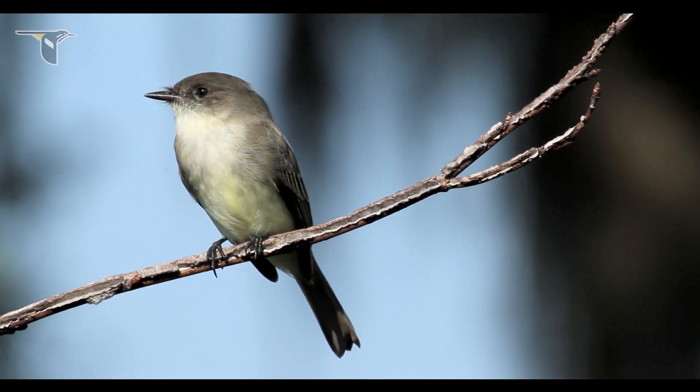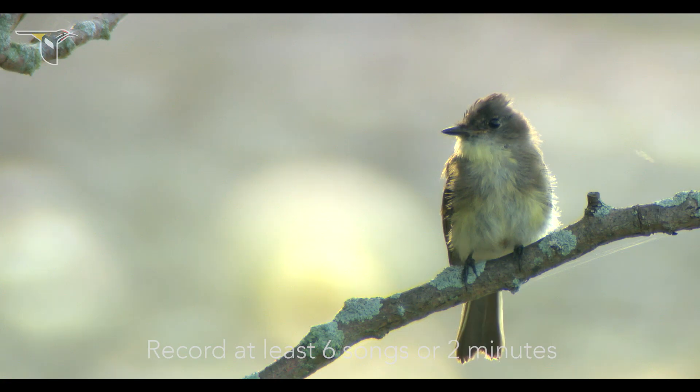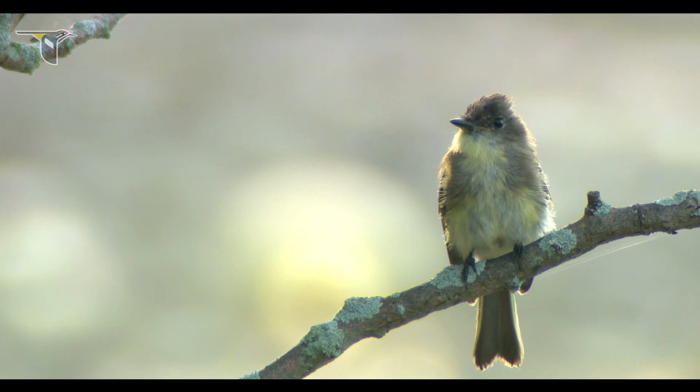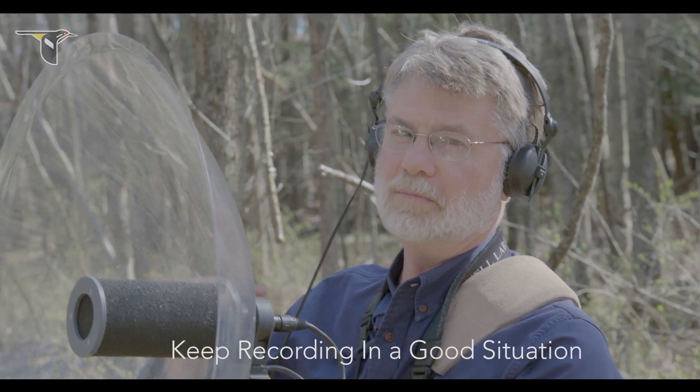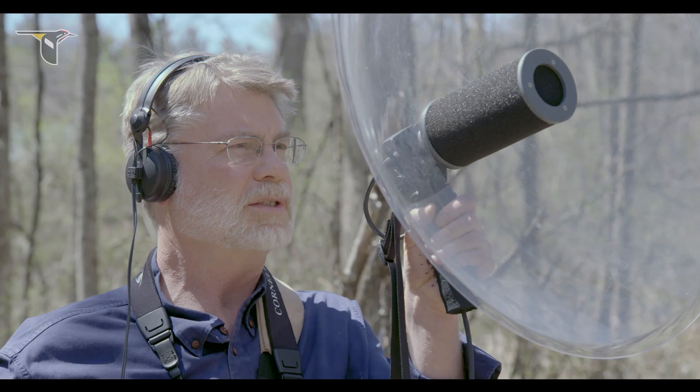Set the level accordingly to reach that desired peak of minus 12 on my meter and go into record mode. So how long do I record? At least a couple of minutes. At a minimum, I want to get six songs out of this singing bird. If a situation's good, keep recording — the bird may well change its vocalization.